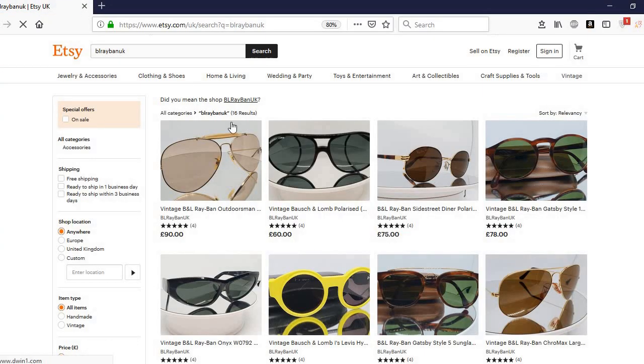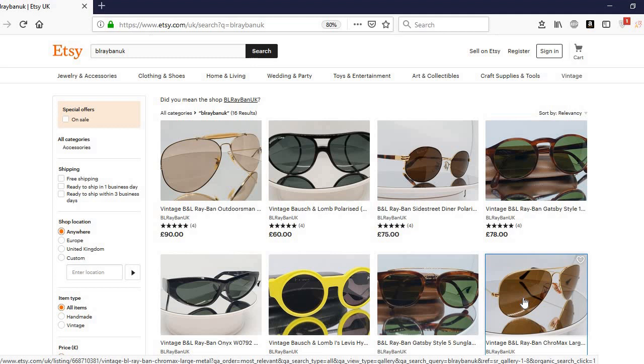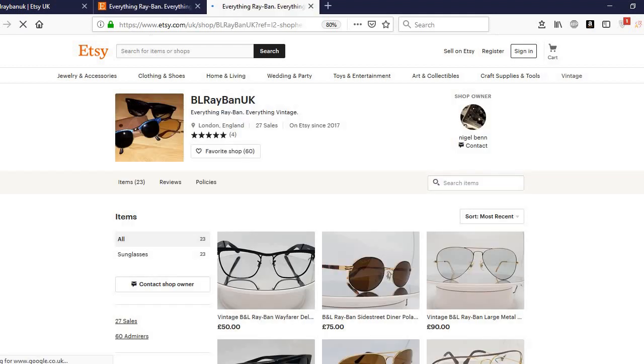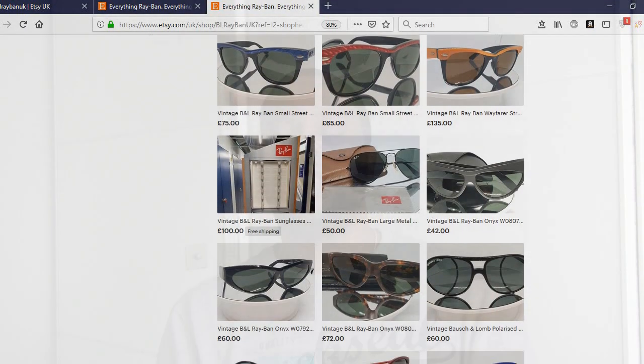Let's have a look at what we're going to see today — something a little bit different. I don't normally show you these sorts of models, but I thought the actual lens itself is probably worthy of showing you. This particular model is going to be in my store — Etsy.com BL Ray-Ban UK. If you've been watching these videos recently, you now know that I have a store — everything Ray-Ban, everything vintage. Go ahead and search it out.